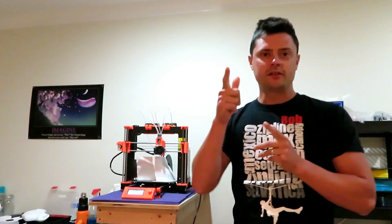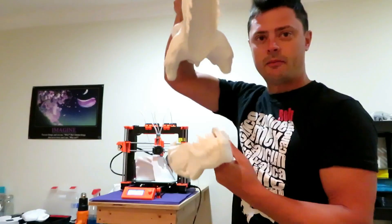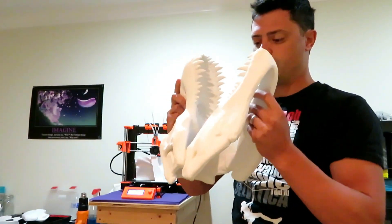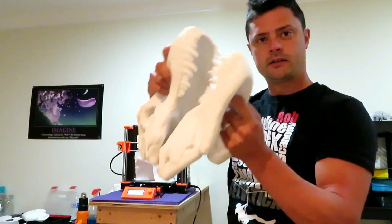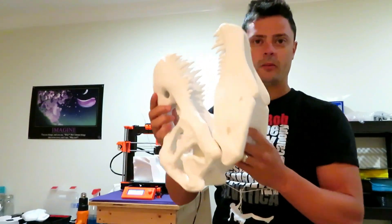We're still doing a giveaway, so if you want to win this giant skull please like, subscribe, and comment below so I know who you are and I can send this to you. It's giant, so it's worth like one to five hundred bucks.